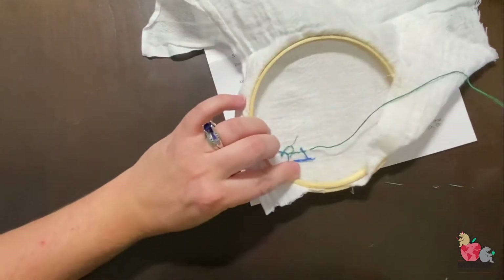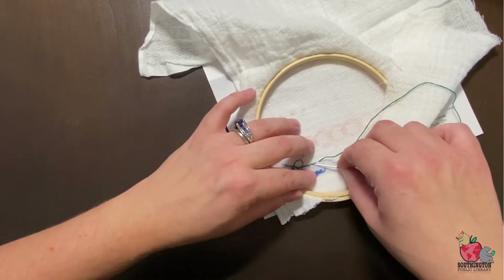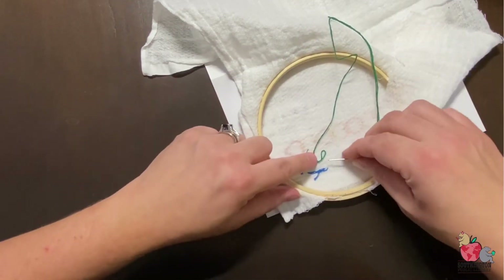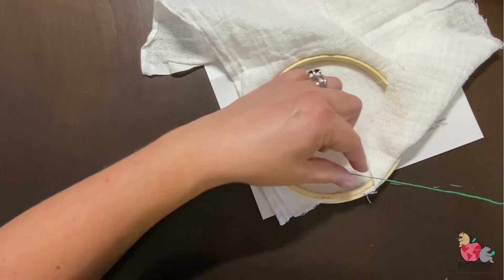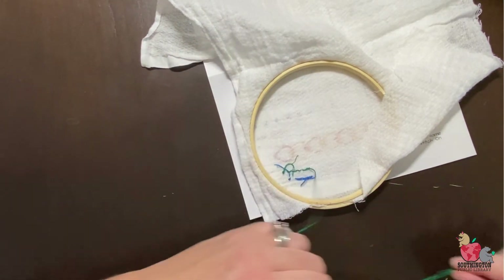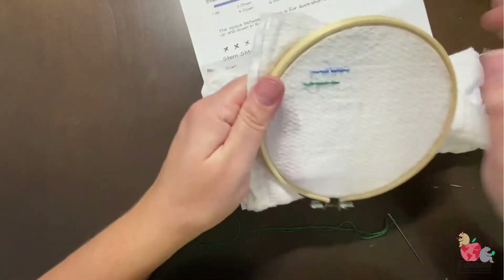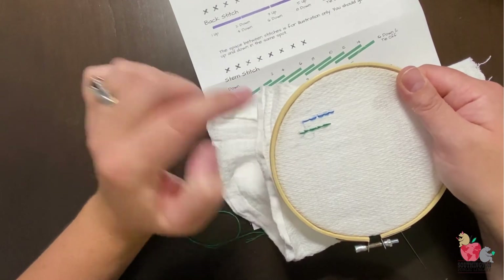To tie off the stem stitch, go down the last time, turn it over, go through the previous stitch right underneath, get a tiny loop, and go through that to make your knot. Hold it there to get it nice and tight, because if you give too much leeway the stitches can start sagging a little bit and being too loose. That is the stem stitch. So we're looking now at the back stitch in blue and the stem stitch in green.